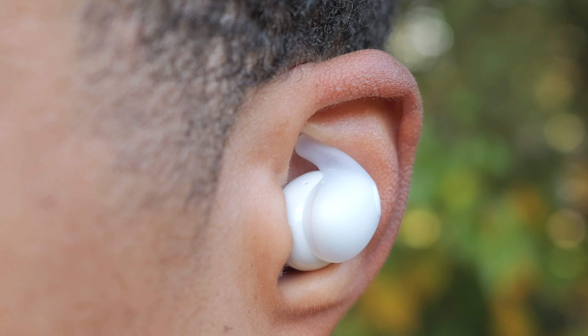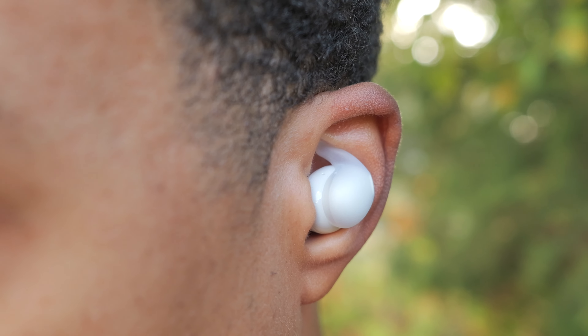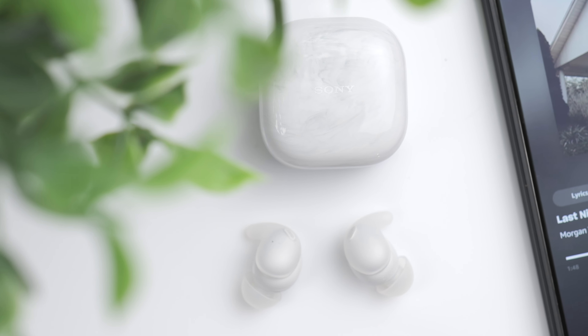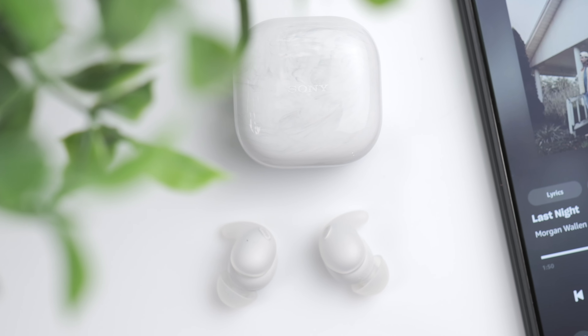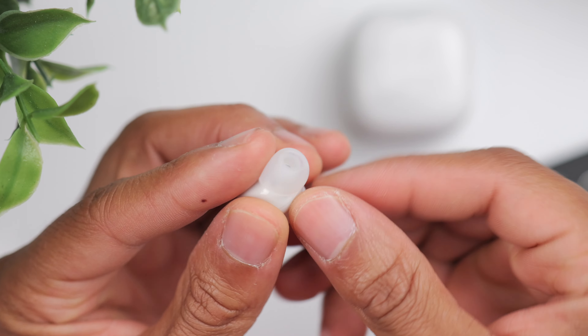For me, somebody that has incredibly small ears, this is actually a big deal. Since the air supporter is so flexible, it actually fits comfortably in my ear, and the grip from the silicone helps lock the earbuds in place. The design reminds me a lot of the Beats Fit earbuds that came out a few years ago. Those have a wingtip design and they work great for a lot of people, but for me the wingtip was too large and uncomfortable. I ended up returning those because I couldn't wear them for more than 20 minutes at a time. With the OpenFit, I think these are going to work for a wider range of people because of that air supporter.